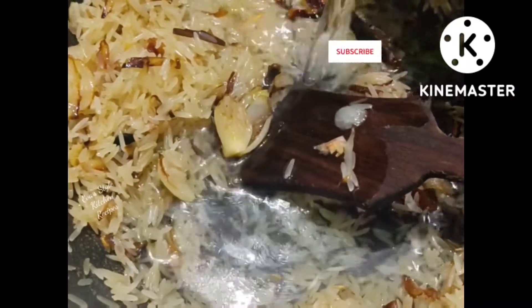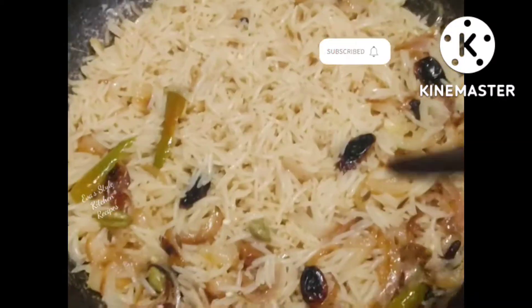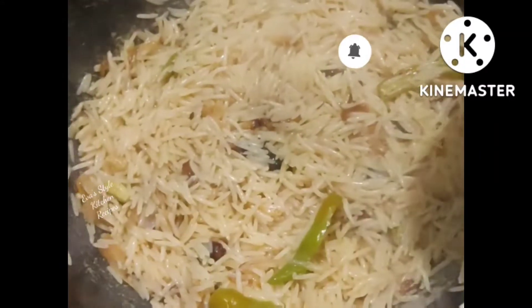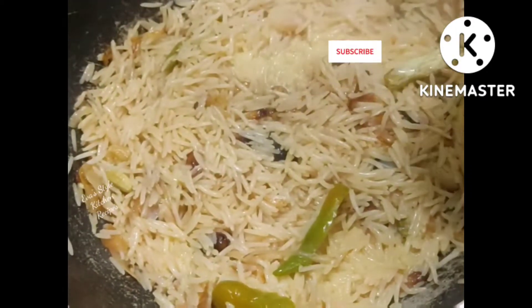It's a very good idea to use the water. I just want to put it on the top for about 20 minutes. I just want to cook it up and get some salt.